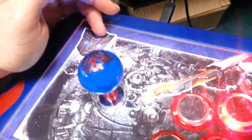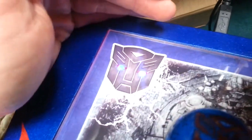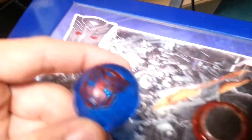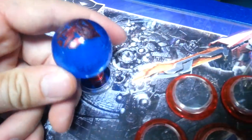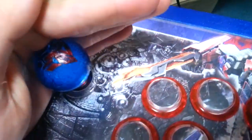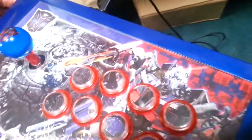We got it set up so that the eyes in the Autobot logo actually light up in blue. And that's in first person. You can see here we did a custom laser etched and hand painted ball top that also lights up. I think you can see a little better when I cup my hand around it. We got skylights in here so that kind of messes with it.